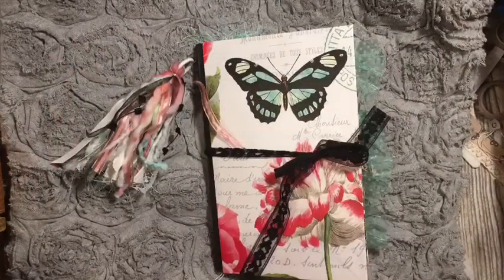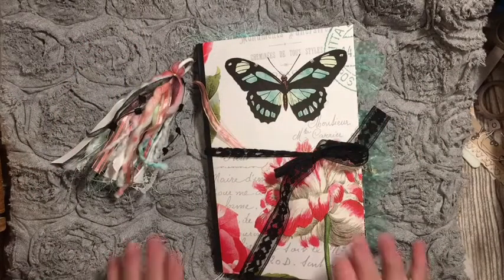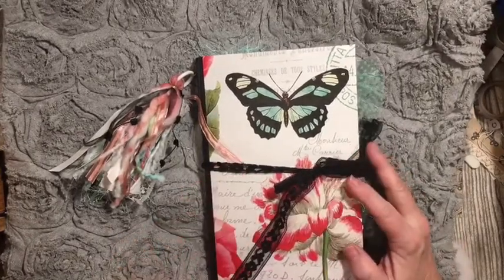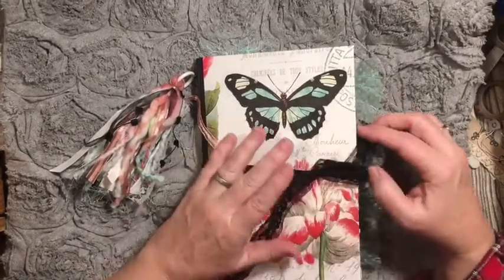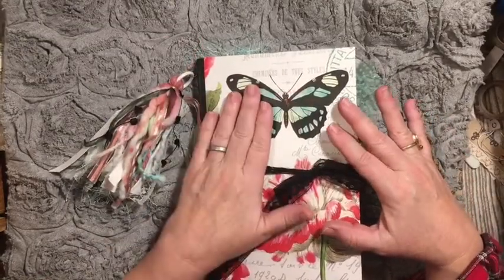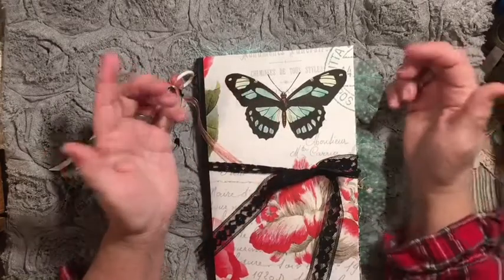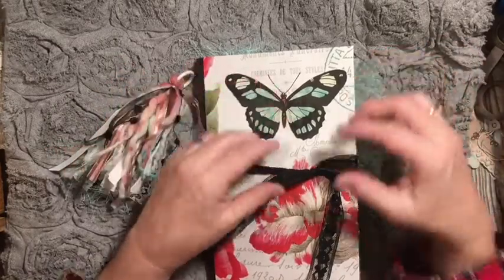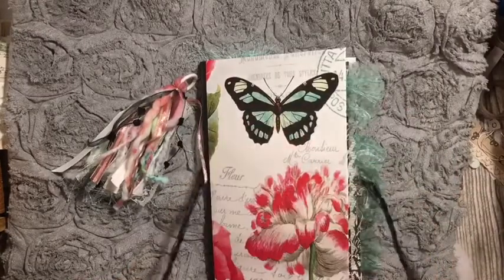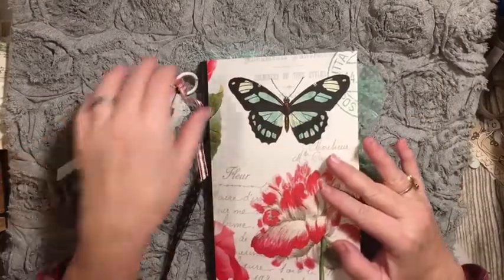Hi everybody, it's Julie, and I have a flip-through of the first journal that we made and finished in the Junk Journal Beginner series. This is the journal that we covered with a composition book. I will put the playlist in the description box down below, and this journal is for sale in my Etsy shop, Dear Julie Julie, while it lasts.